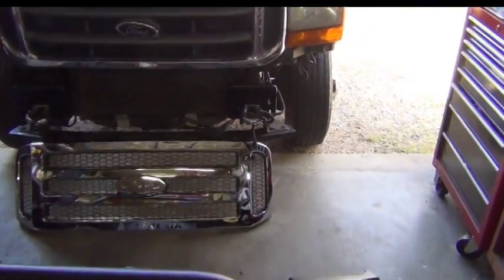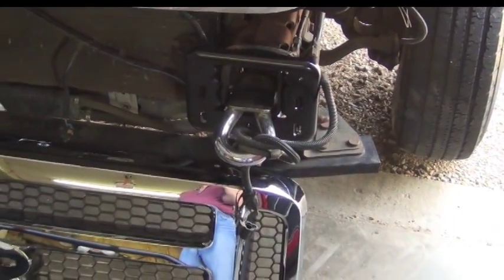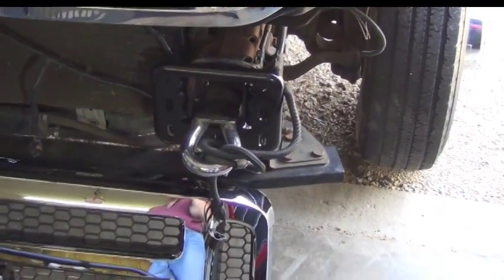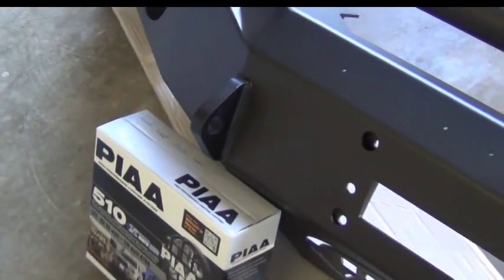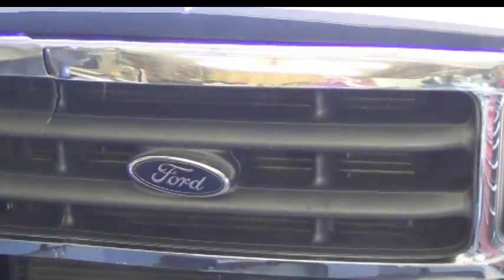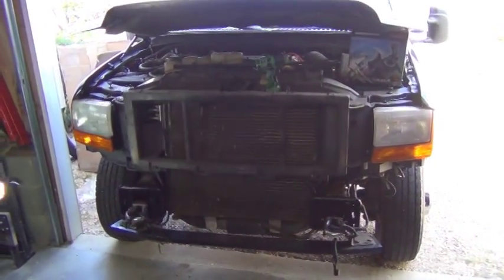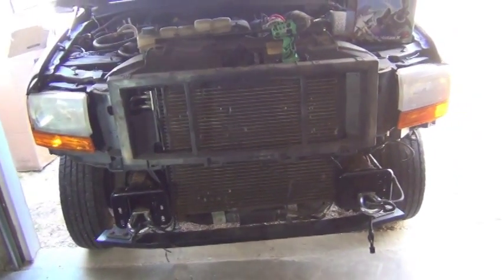The first thing we've got to do is get those tow hooks out of the way to put the bumper on. I had upgraded to chrome tow hooks; however, those are going to interfere with the mounting of the bumper, and the Road Armor comes with its own attaching points for hooks. So we take those off, remove the grill, and go from there. I popped the grill off — it took about three minutes and comes off very easily.